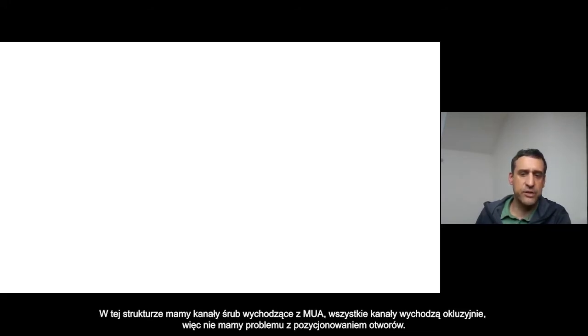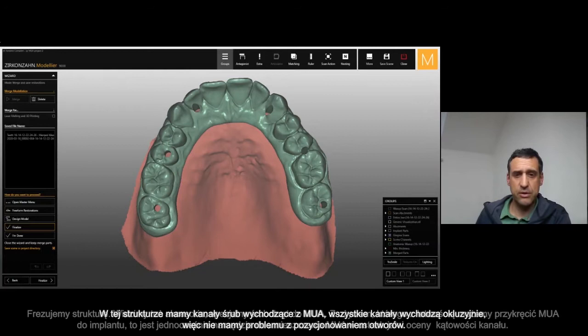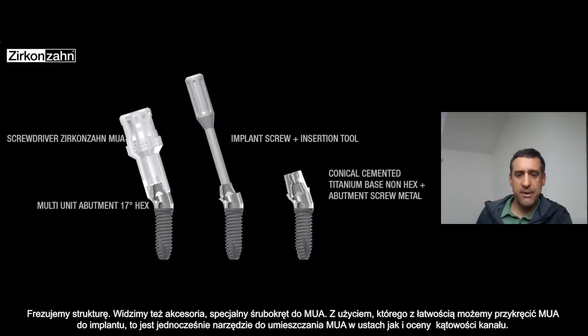So I no longer have any problem about the channel screw position. And then we mill the framework.